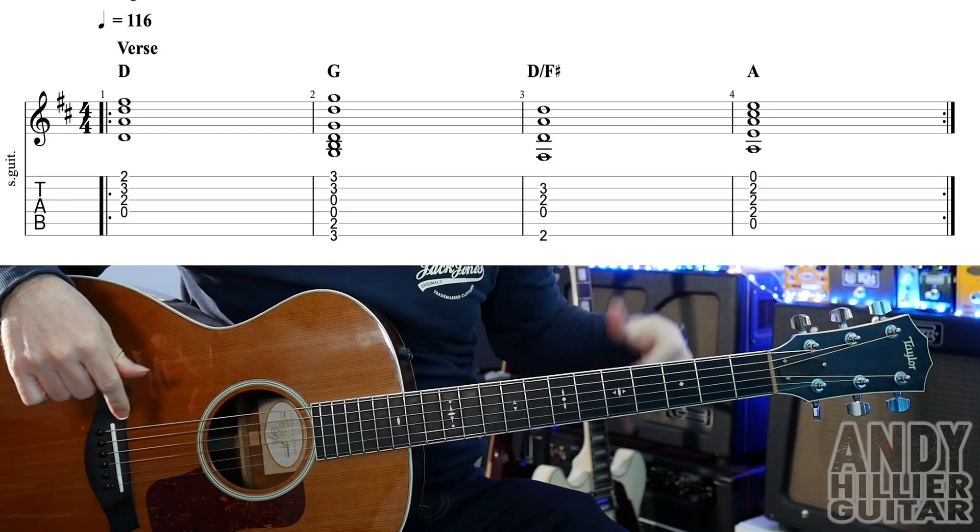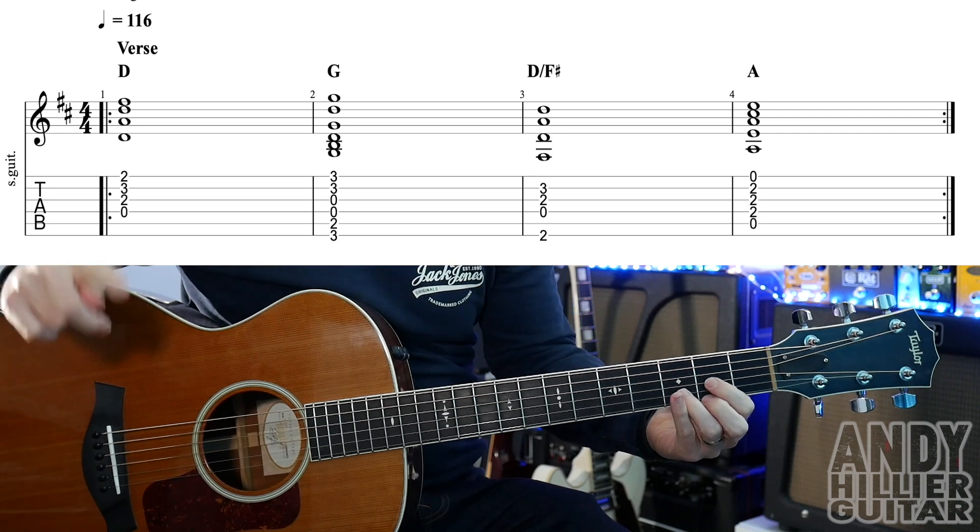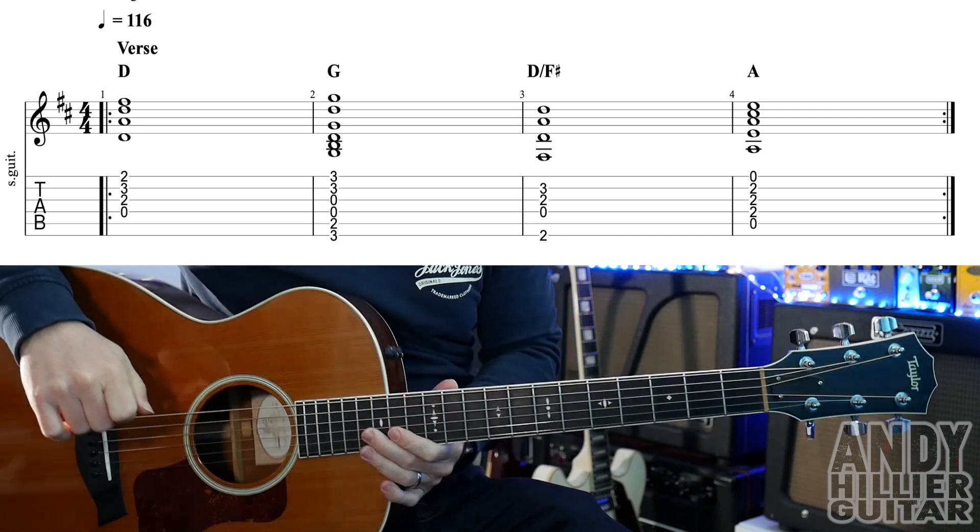My guitar is in standard tuning and you can play it on any type of guitar. We've got a verse to learn, a bridge, a chorus, and there's also a little build in there as well.